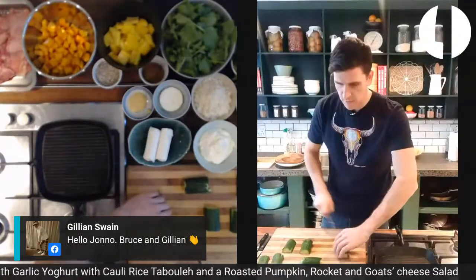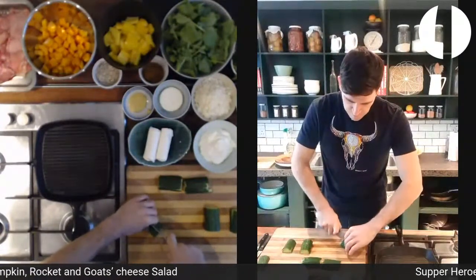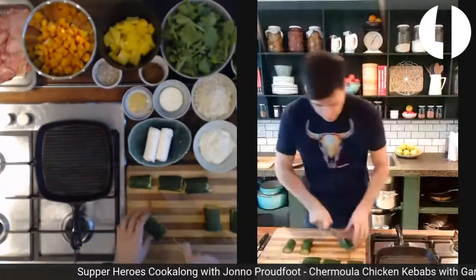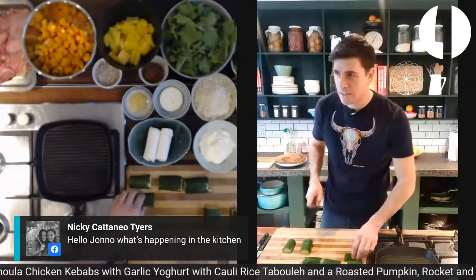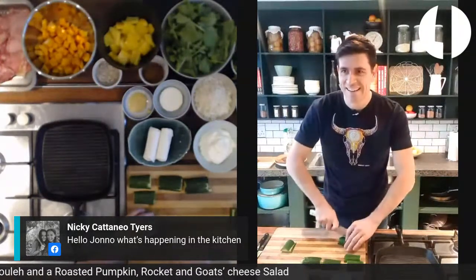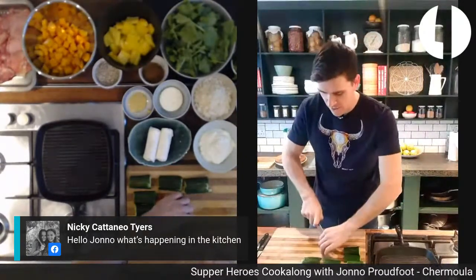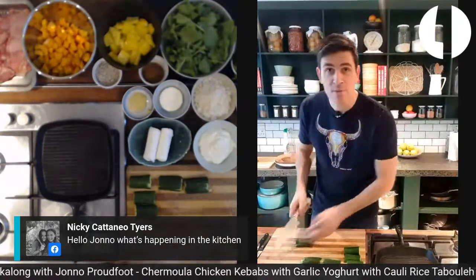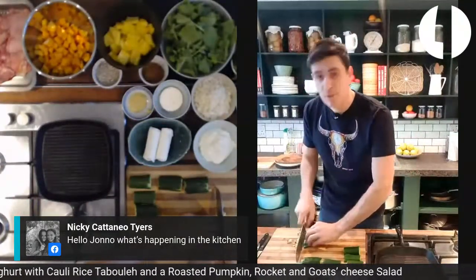There's definitely going to be leftovers — by the way, this is for four. Hello Nikki, we're just getting ready here. We're about to start with our Wednesday cook-along.